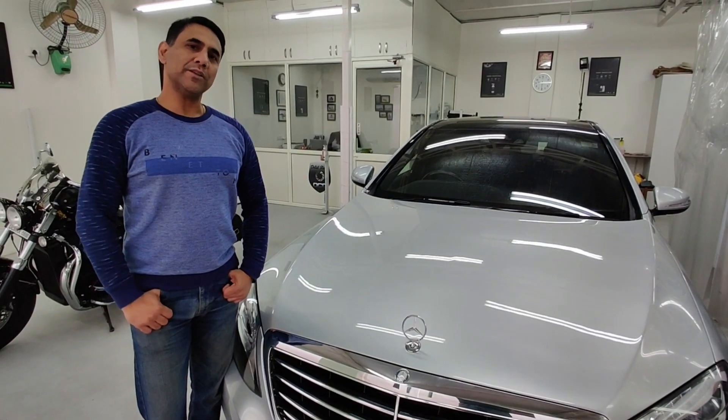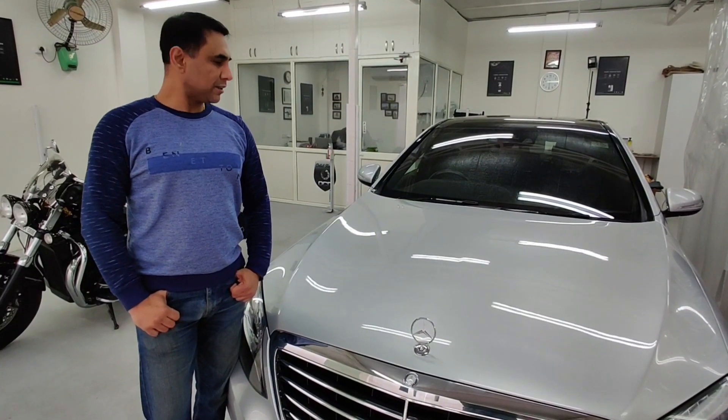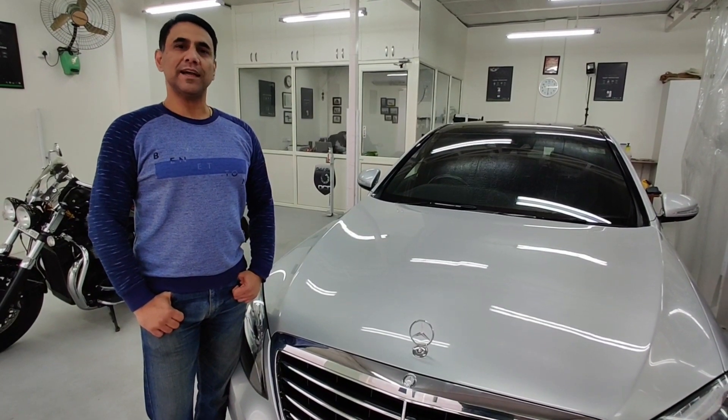Hey guys, this is Saurabh, welcome to our new video. It is not every day that we get to work on a stately vehicle like this Mercedes S-Class. So when we got our hands on this 2016 S-Class, we decided to give it our best treatment possible. So continue watching and enjoy the show.